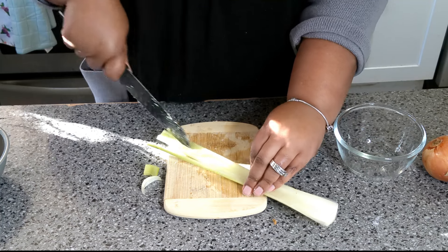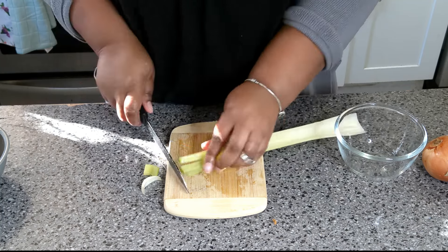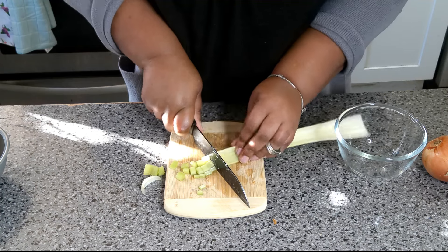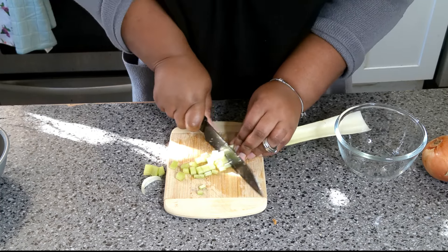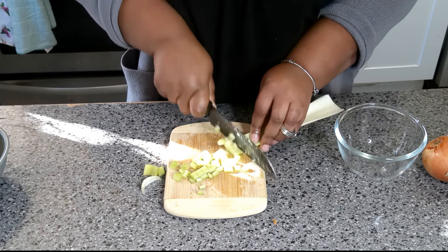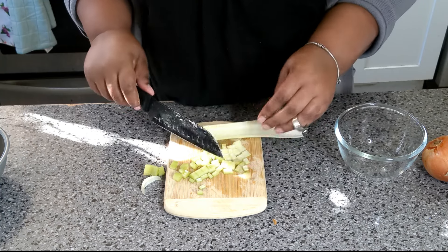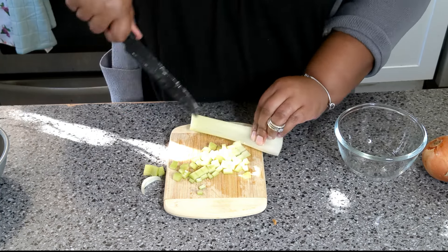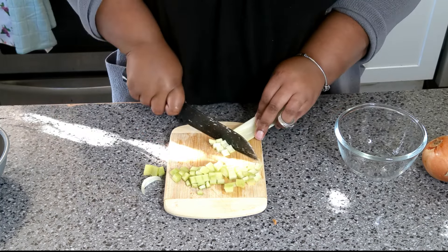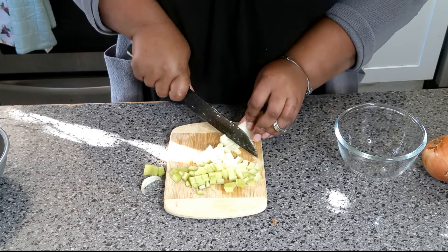I don't like jumbo pieces of celery in my stuffing. Since it's a small batch — like I said, you can triple or double this however you want. You can put as much onion and celery as you like, or leave it out if you don't. Just chop it up into small bite-sized pieces.